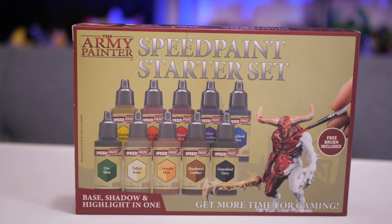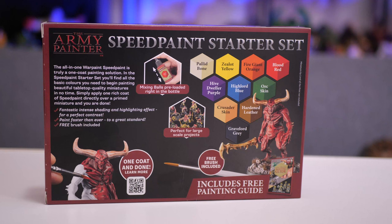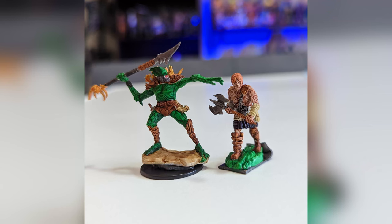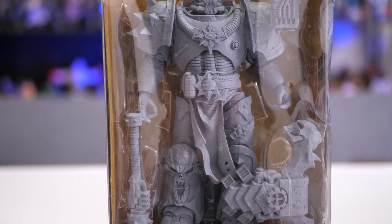Speed paint is cool because it provides a base coat, highlights, and shadows all at the same time. The paints I have are from the starter set from the Army Painter, which you can pick up for around $30 to $35. These paints are marketed towards miniature painting, and I've painted a few miniatures with some pretty decent results, but I haven't been able to find any video that shows how speed paint works on larger figures, so I thought I'd make it myself.